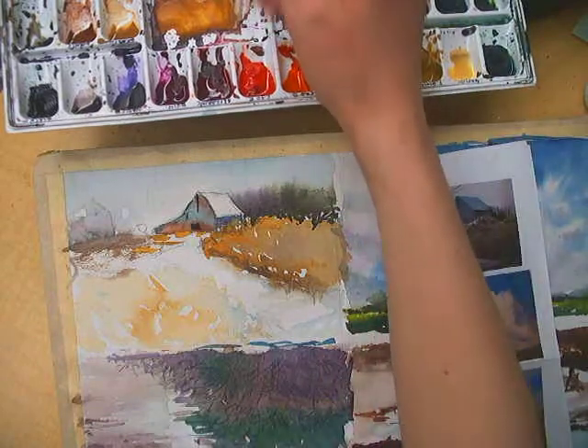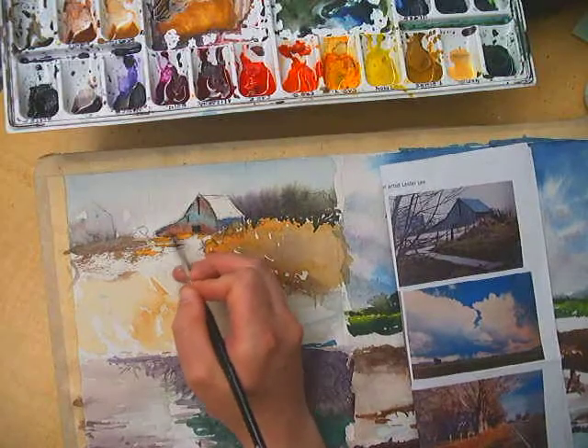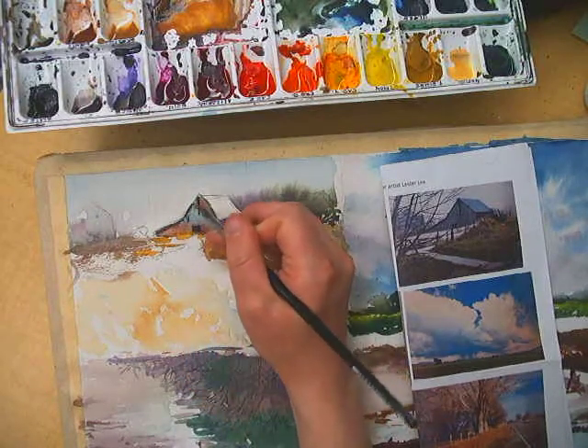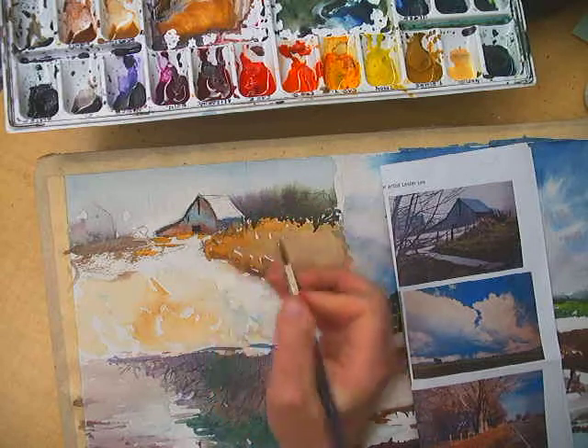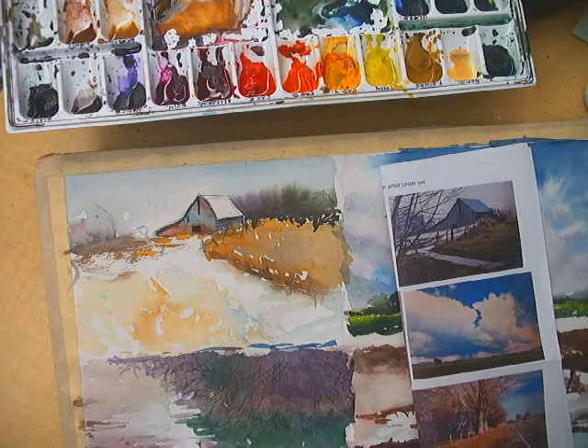Let's see what else I can do. I'm going to lighten it up just a bit and get in some of those shadowed areas — like how there's a shadow cast here and a shadow cast here. These dark shadow casts right here.